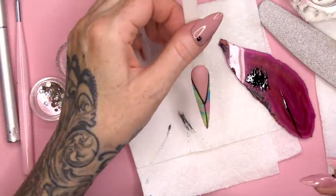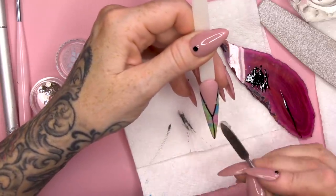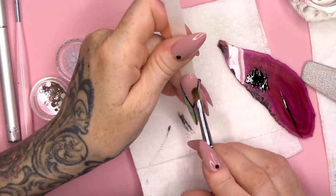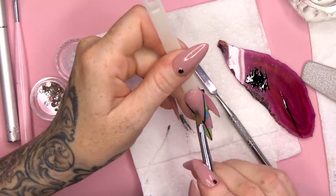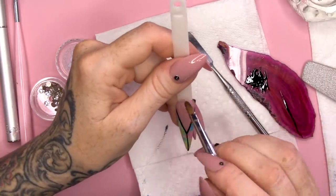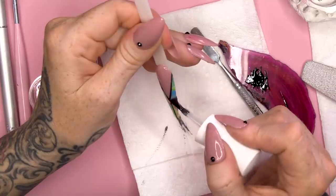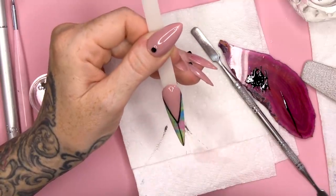I'm gonna put some stones on and I'm gonna use the Acrygel for that - absolutely love it. I'm just gonna place a little bit of Acrygel where I'm going to put the stones and smooth it flat. Going over that with matte topcoat. It's really important to seal those edges - if you don't seal those edges, your little transfer made out of gel polish will peel. Make sure you seal those edges, even if you're using the Urban Graffiti Topcoat which is the shiny one.